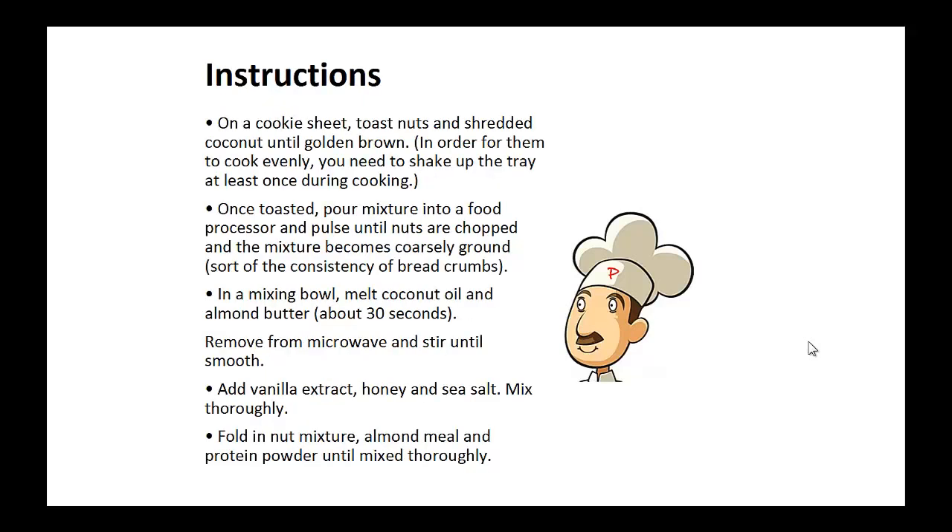Instructions: On a cookie sheet, toast the nuts and shredded coconut until golden brown. Once toasted, pour the mixture into a food processor and pulse until nuts are chopped and the mixture becomes coarsely ground to the consistency of bread crumbs.